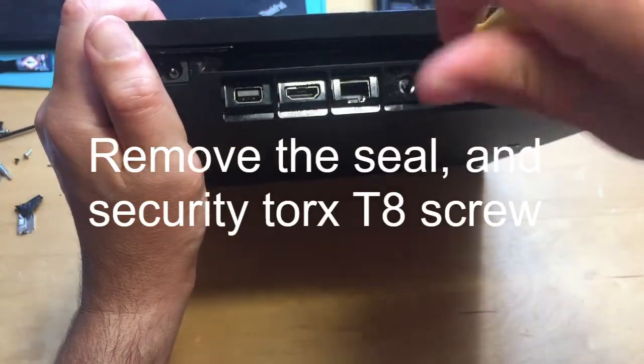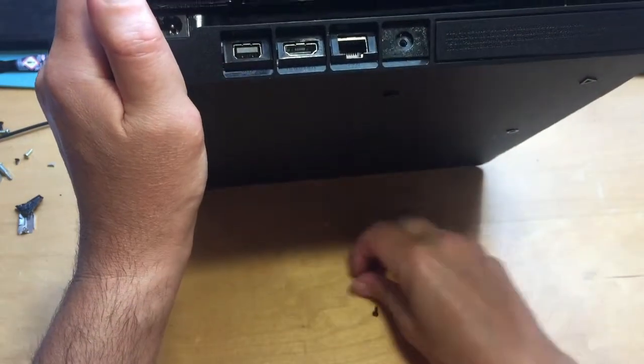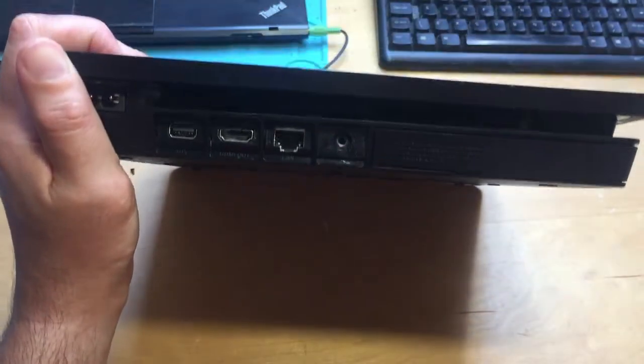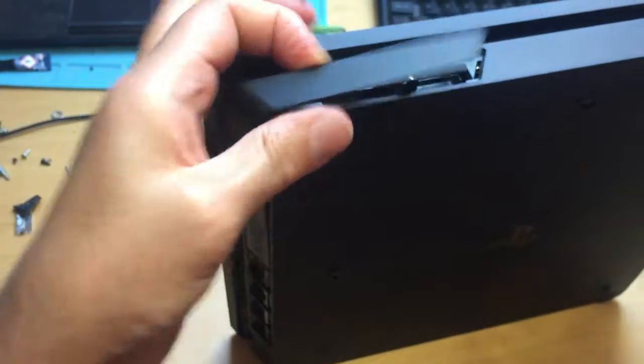Torx T10. Remove the seal if it's in place, otherwise the screw comes out. Flathead screwdriver. Take off the hard drive cover.